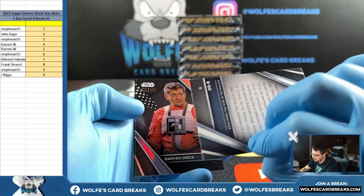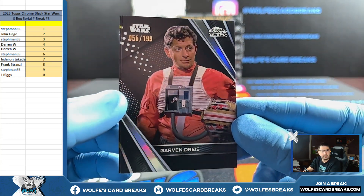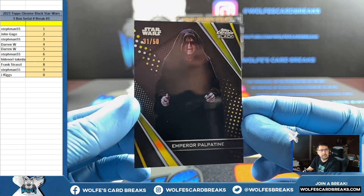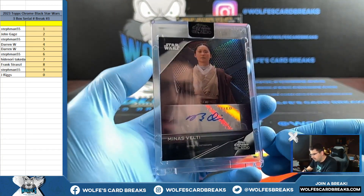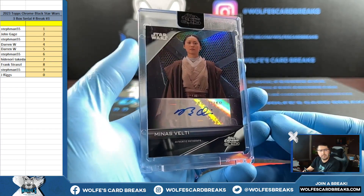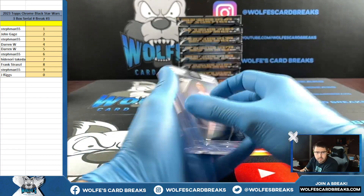A little BB-8 for the five. Alright, looks like we got another two-numbered-card box here — 55 out of 199 on this guy, five spot. And Emperor Palpatine 31 out of 50 on the gold refractor for the one. It'll go nine spot — nine spot — Staff Man picks up every single auto.